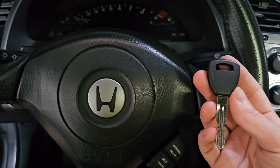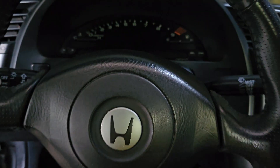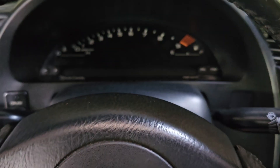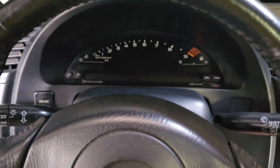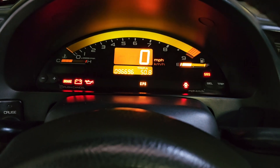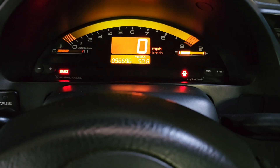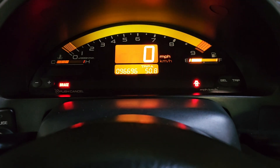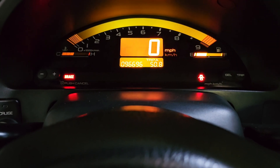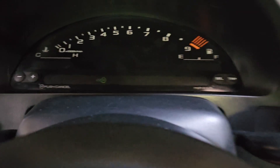All right, now we're in the vehicle. We're going to make sure that the key starts the car once it's been cloned. You're going to notice up here on the dash there's going to be a blinking green key light that'll quickly go out once a programmed key is inserted into the ignition. So we'll put our key in, turn it on. There's our key light — it disappeared, so we should be good to start the car. There you go, car is running, no key light. We'll turn it off. The key light will come back on once you take the key out of the ignition.